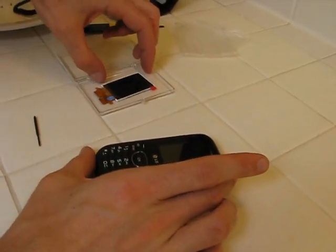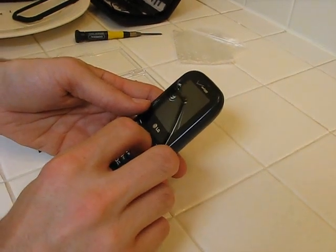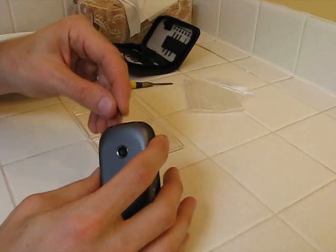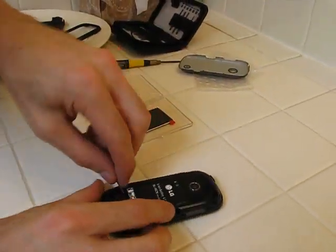Today we're going to replace this screen on a Cosmos 2 phone. This screen is broken. Unfortunately, you can't access the screen from the front, so I'm going to pry open this back piece from the back, and you have to take the phone apart piece by piece from the back.